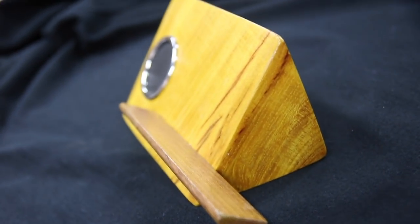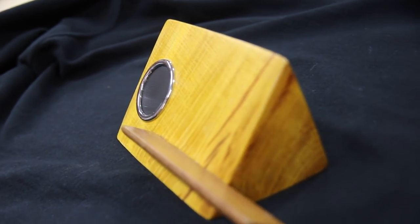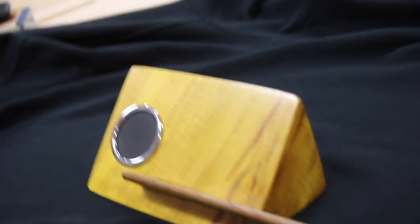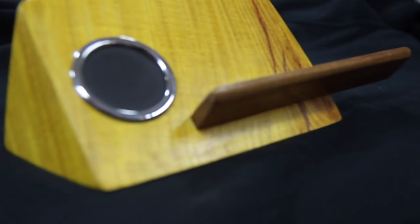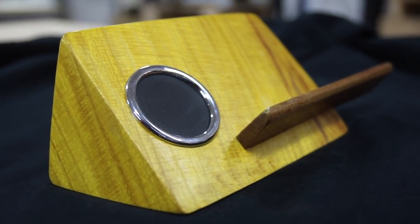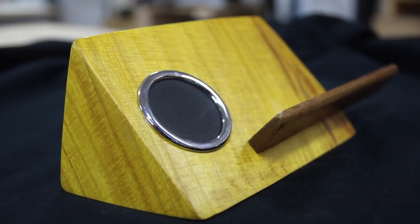Really cool project — it looks great and it's functional. You can use this as a speakerphone, listen to music via Bluetooth, whatever your case may be. I really found this to be a super enjoyable project, so if it's something you're interested in, check the links out in the description and try it for yourself.